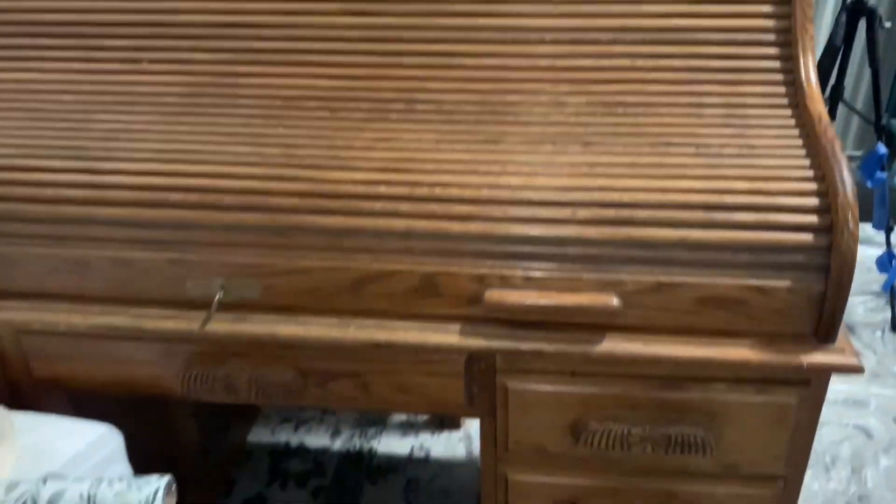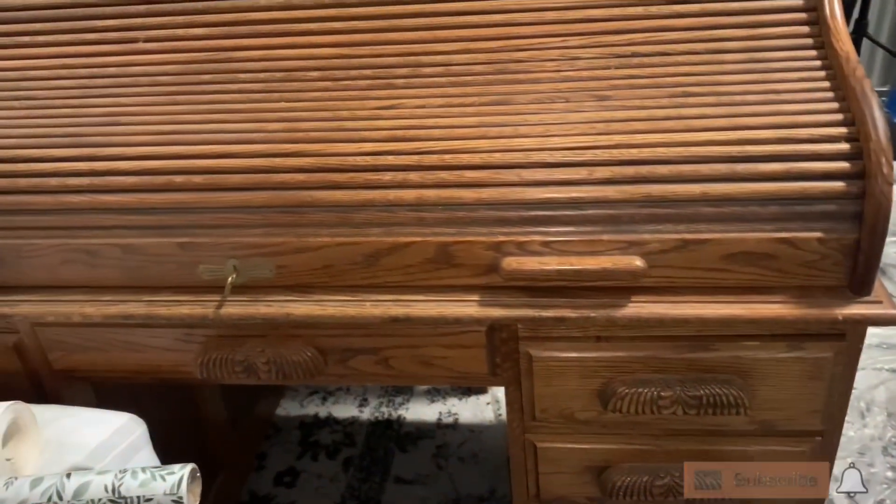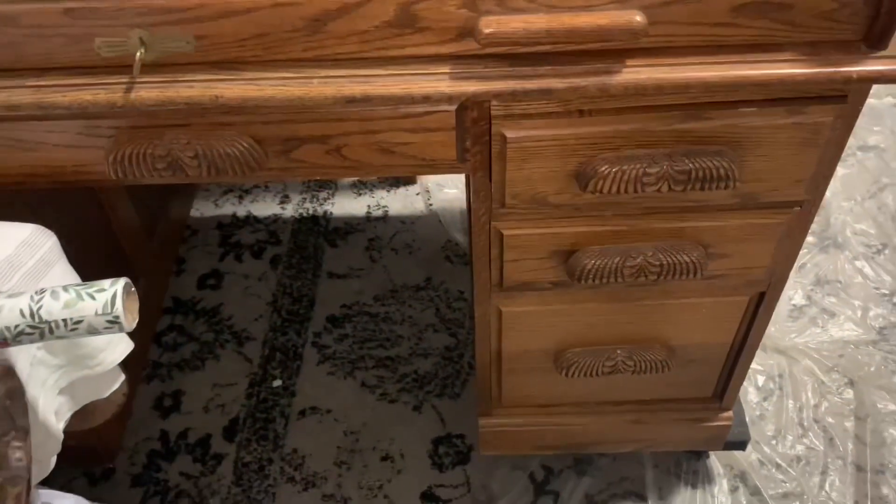So this is the piece we're going to be starting on today. It is a huge roll top desk. It's actually incredibly beautiful — it's just a bit dusty. It was sitting on the front porch of the lady who I was picking it up from, so there's just some debris in the roll top. Vacuum that out, give it a good cleaning, and then we will give it a start.